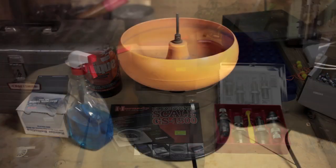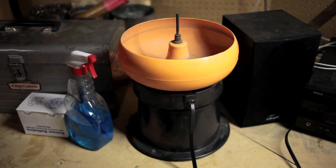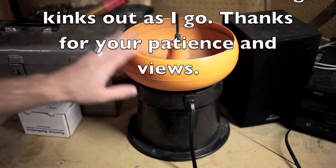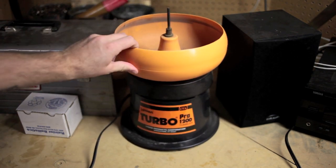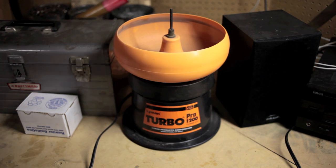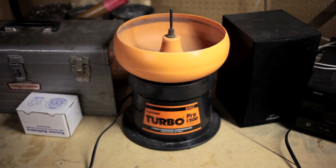One step I forgot to include at the beginning — I'm inserting this now — is tumbling your brass clean. I use a Lyman Turbo Pro 1200 tumbler. What this does is polish and clean your brass from powder residue, dirt, and whatever else is on it. Part of it is cosmetic, but more importantly, if you have dirt on your brass and run it through your carbide die, you can scratch the die, which will then scratch every subsequent round and can cause wear on your gun.